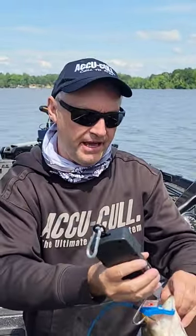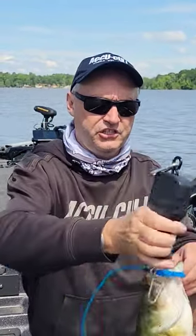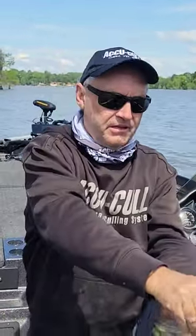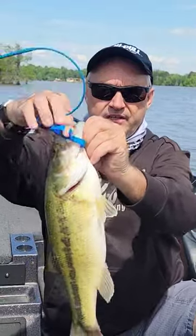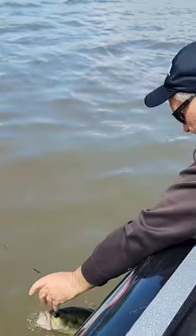You can take your scale or balance beam and simply weigh the fish. This is a 262 using our AccuCole waterproof scales. Simple one hand release, let the fish go — zero harm. Thank you.